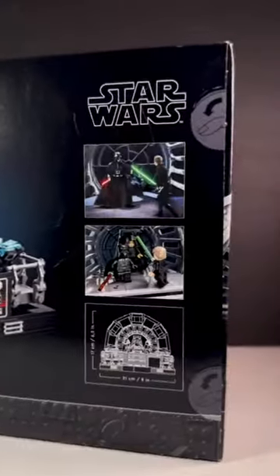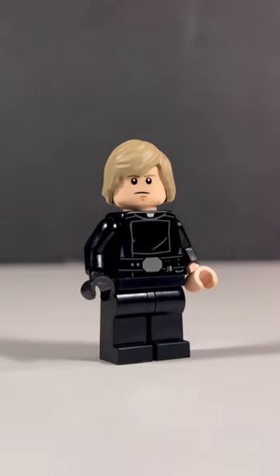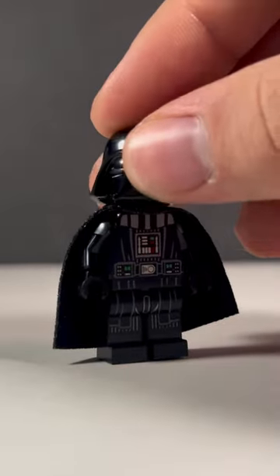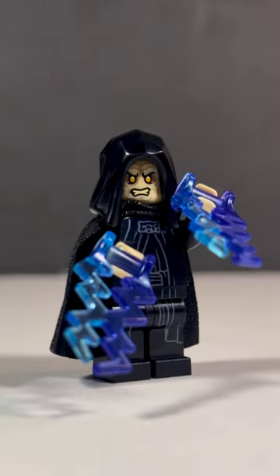This is the LEGO Star Wars Emperor's Throneroom Diorama. The set includes 807 pieces, is recommended for ages 18 and up, and comes with three minifigures. Those figures being a new Luke Skywalker who comes with a brand new hairpiece, a Darth Vader — not exclusive to the set but still a great figure — and lastly a brand new Emperor Palpatine who comes with some pretty cool face expressions.